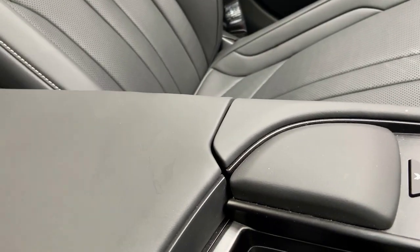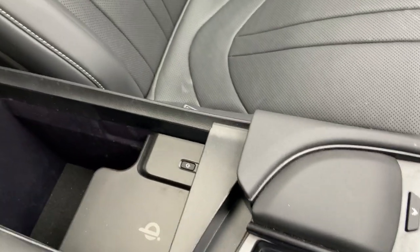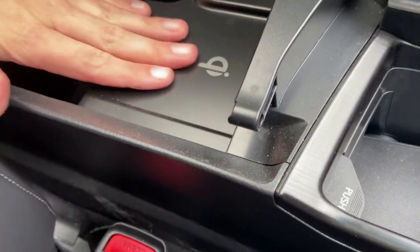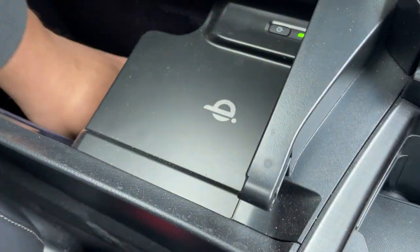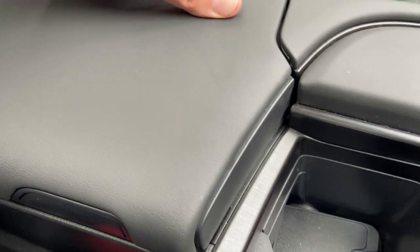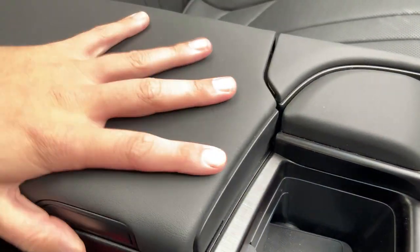There's a wireless charging pad for your phone and a little storage area below it. I like the fact it opens from both sides, so both the driver and passenger can reach it quite easily.